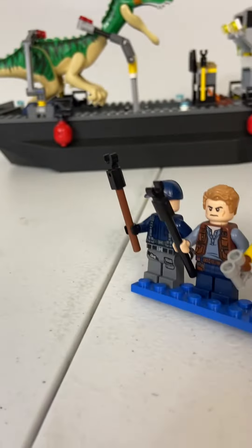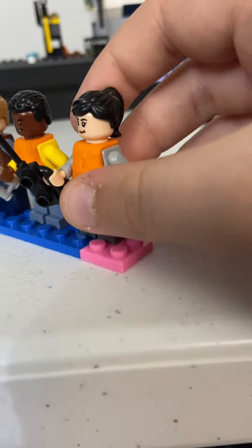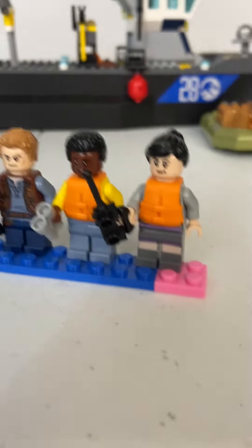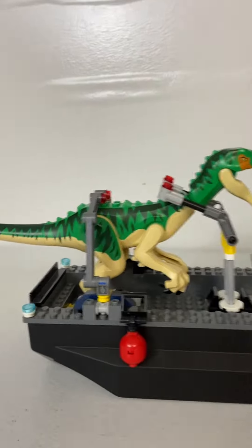So we get the driver dude, Owen — which is not the actual face — Darius, and whatever her name is. I don't know what the full squad of characters is. And then we get a Baryonyx, a really green one.